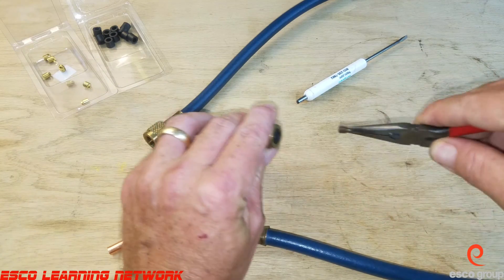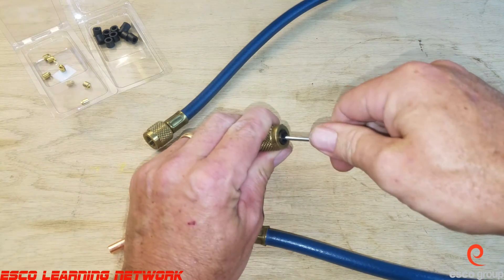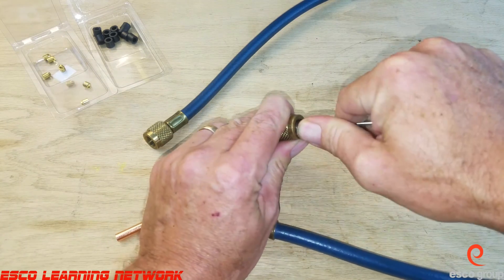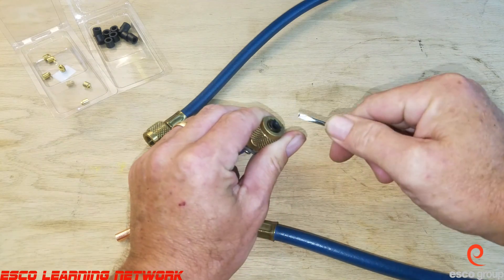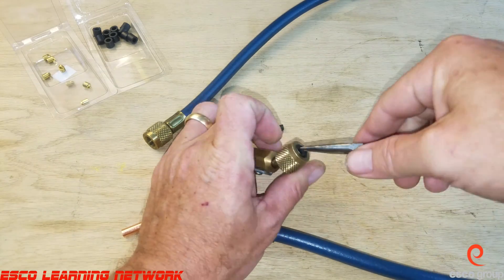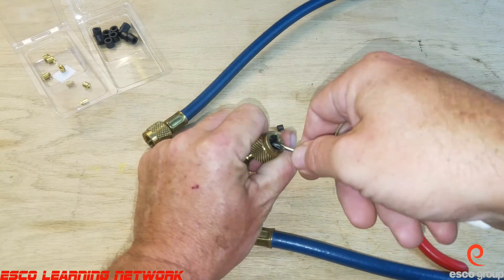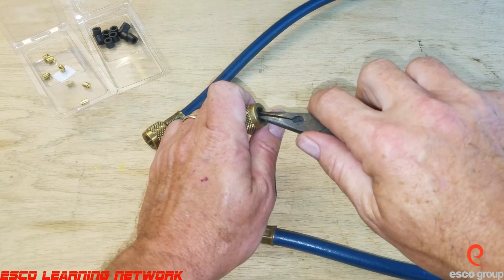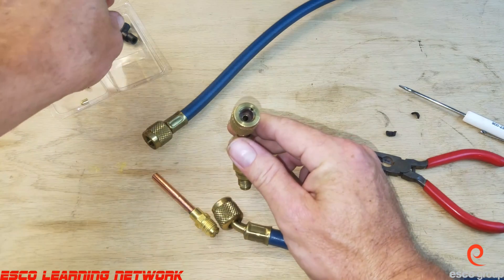I've got the core depressor out. Now I'm going to pick out the gasket. These are quarter inch hoses, so I have quarter inch gaskets and the proper core depressors for these hoses. Alright, I've got it all out — we're going to grab a new gasket here.